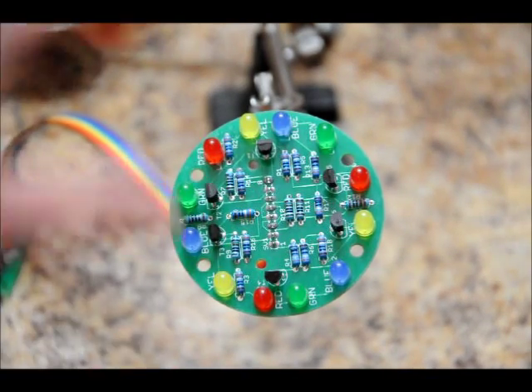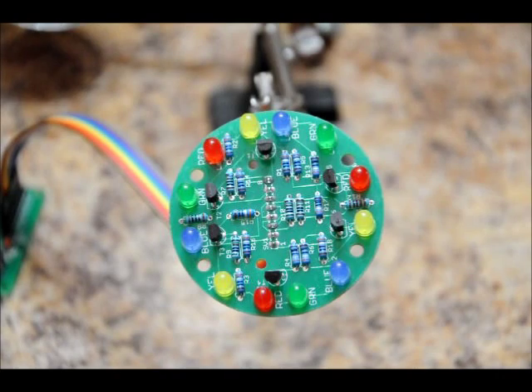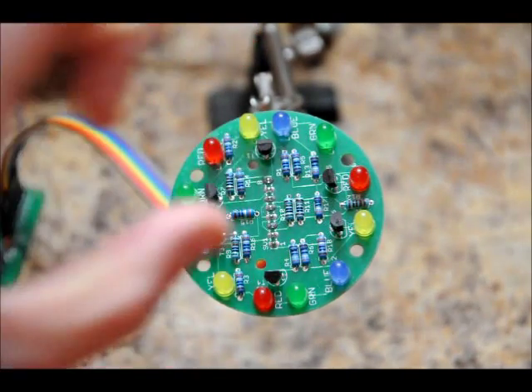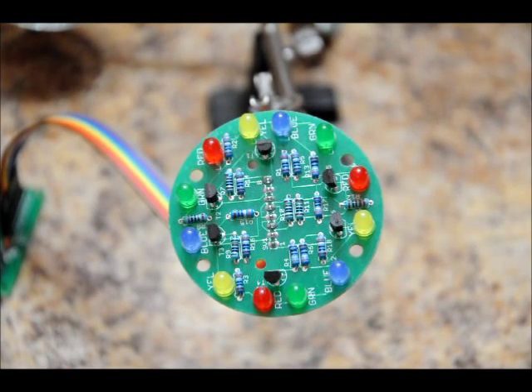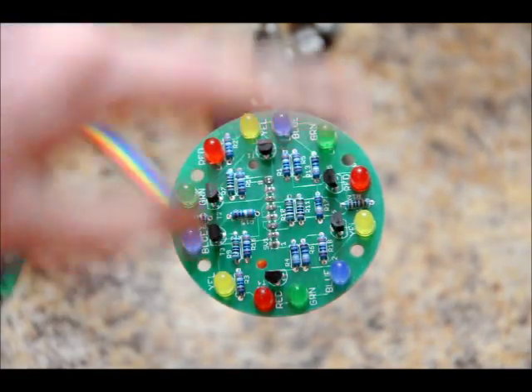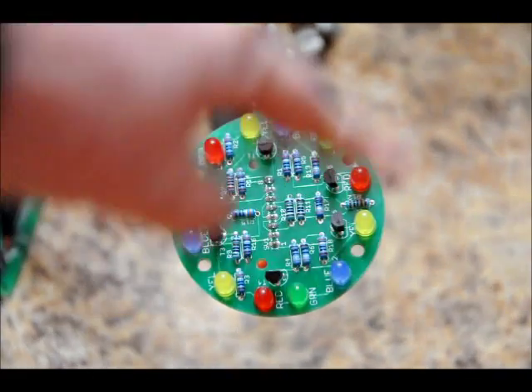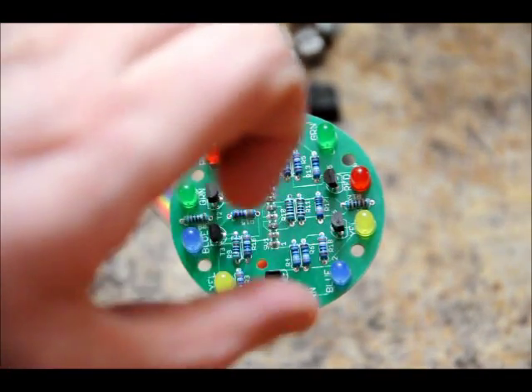It starts off with the charge sequence of those lighting up — blink, blink, two; blink, blink, four; blink, blink, six — and all of them are lit up. Then it goes into the charge sequence where Mega Man is holding the charge, and all of the LEDs pulse on and off through some pulse width modulation. Finally, all sets of LEDs turn on and off in order to finish off with one pulse width modulation that turns it off.